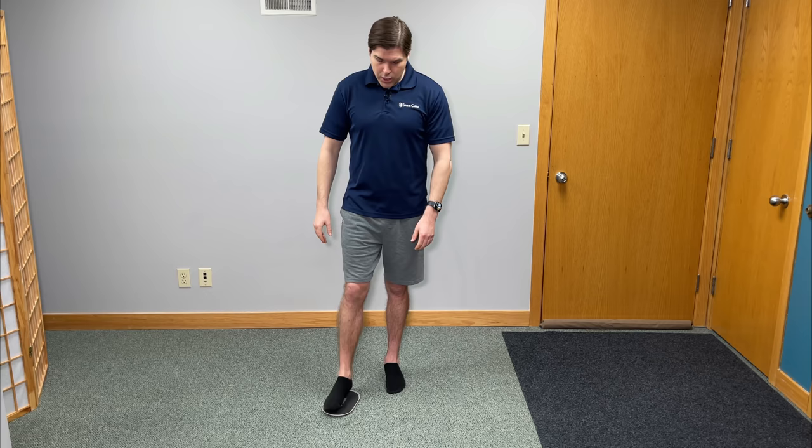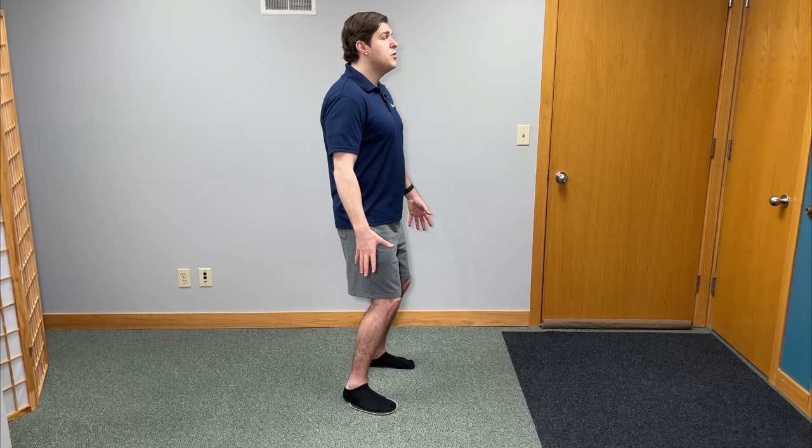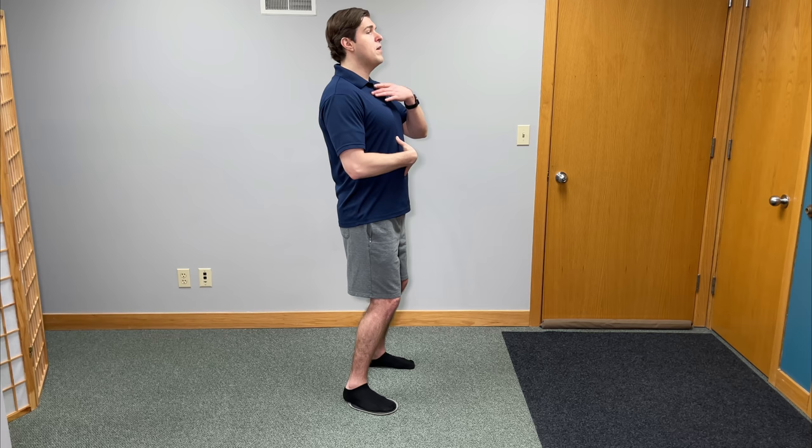Let's start by getting into position. Put whatever you're using underneath one foot and get into a quarter squat stance — that is just buckling the knees very slightly until you start to feel the leg muscles engage. From there, try to keep your weight on your heels, engage the core, have very good upright posture for better support, and hands on your hips. Whatever side doesn't have the glider on it, keep that one locked — this is going to be our stability point, so that knee is not going to buckle inwards or outwards during this exercise.